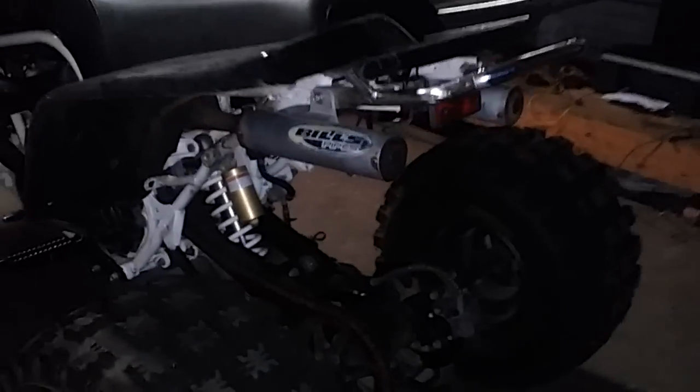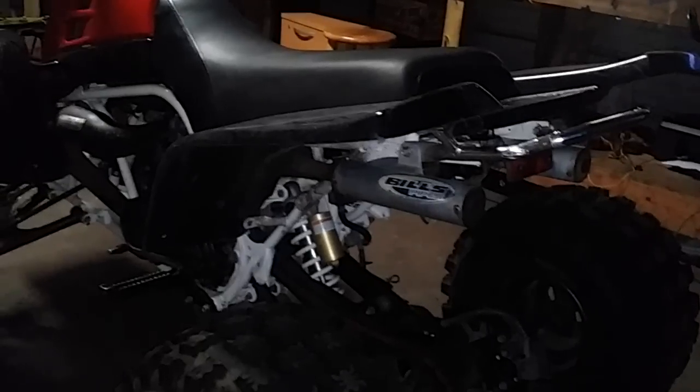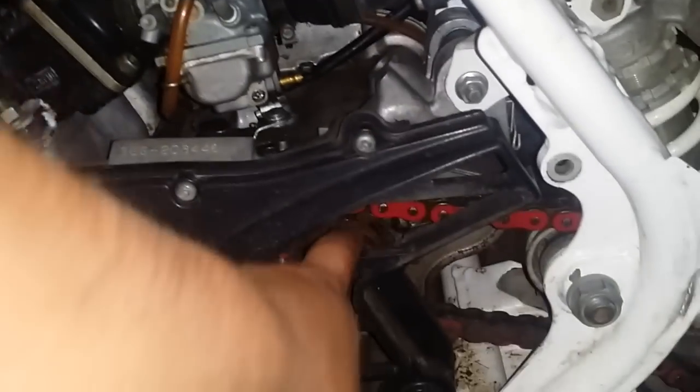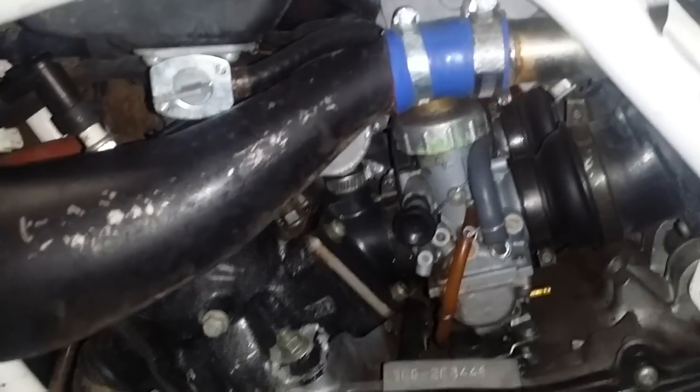Tomorrow I may as well do a little video on that — pull the stator cover off, peg and shifter, pull the countershaft sprocket off, and see if we can get it fired up and go from there. That's what I wanted to fill y'all in on, so hang in there — I'll get a new video up as soon as I can. Happy riding.